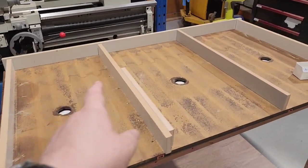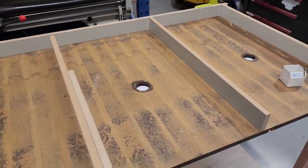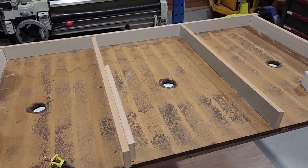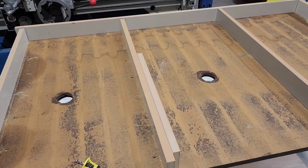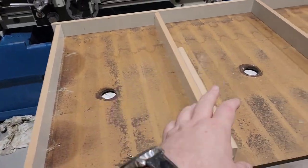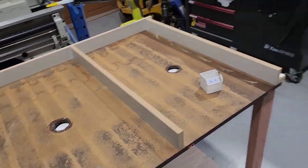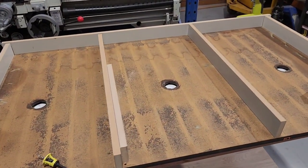And he had this old vacuum table off an old CNC router that they'd scrapped. So I've recycled that, along with some more off-cuts from the kitchen place next door, and I've been upstairs and found some plumbing fittings — and hopefully we'll turn this into a vacuum table.